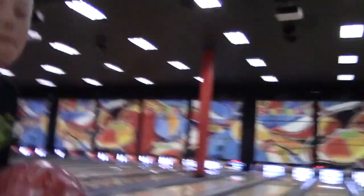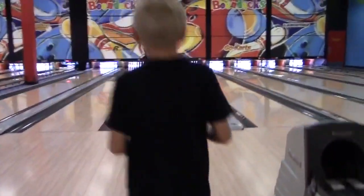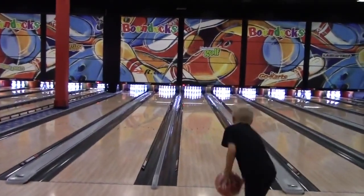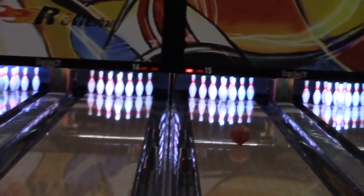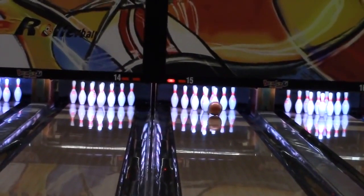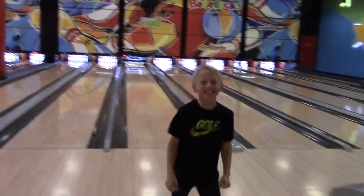Lincoln, give it a try buddy. Oh yeah, there's the money ball! Nice job buddy. Alright, let's go cut this thing open.